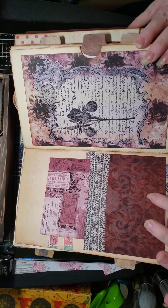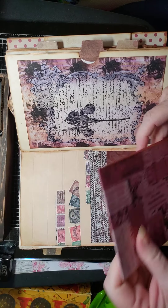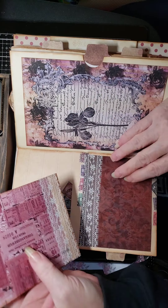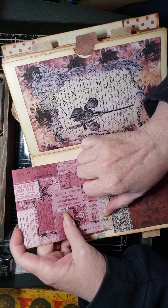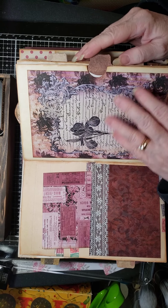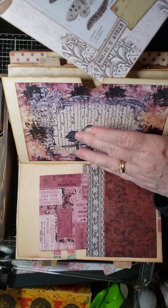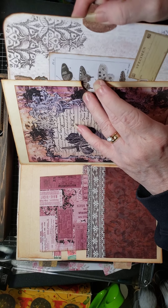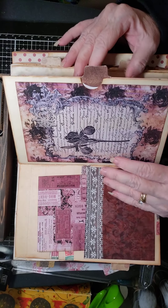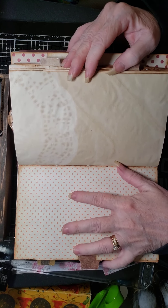Here again is another pocket that's been embossed with some lace, and the paper behind it has stamps and things on it. Here again is another flip-up journaling card with some lace on that. Then this page is just a decorative piece, and then there's another pocket with a journaling card — so you can see how all these little elements of pockets and cards just add and give you more journaling options.